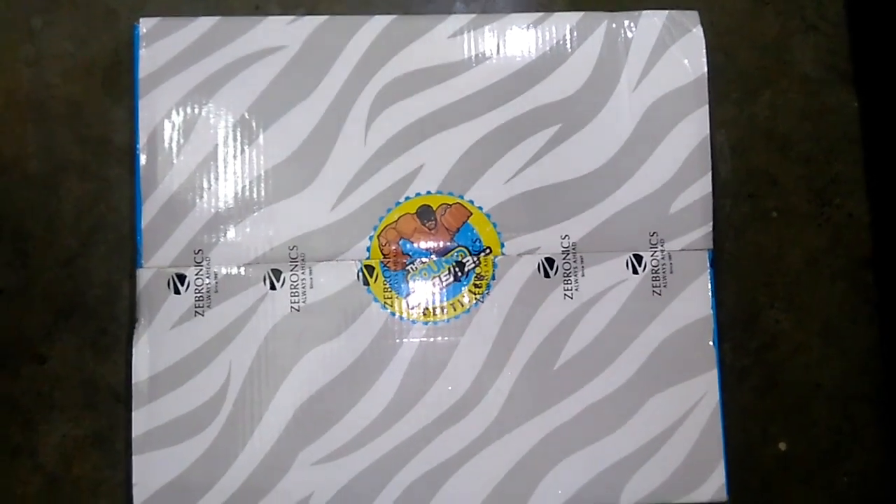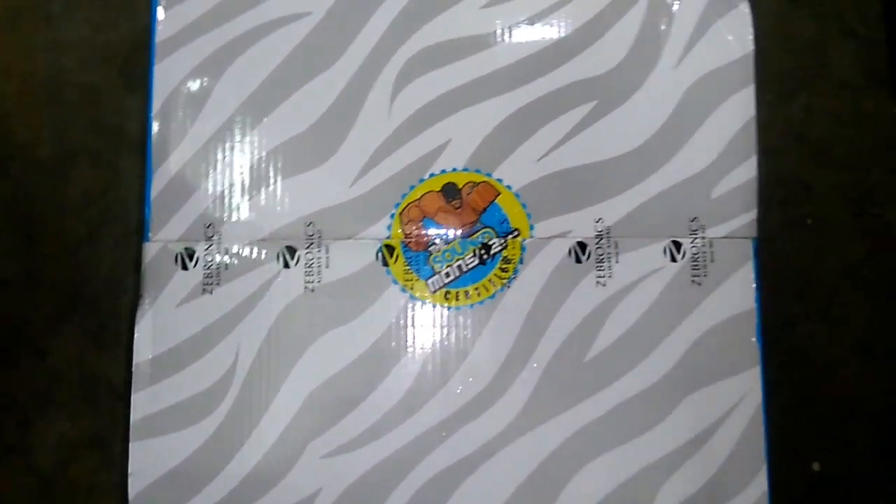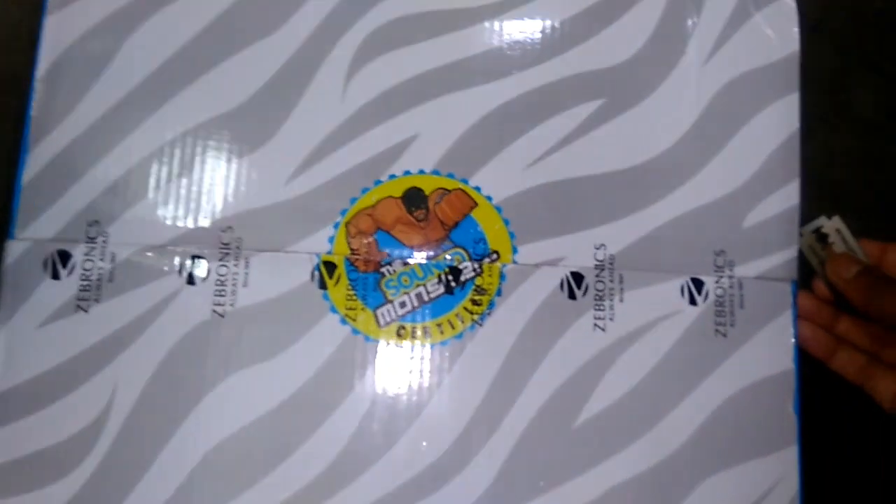As you can see, here is the main box of this home theater. I'll cut this seal using this blade — so let's cut it.